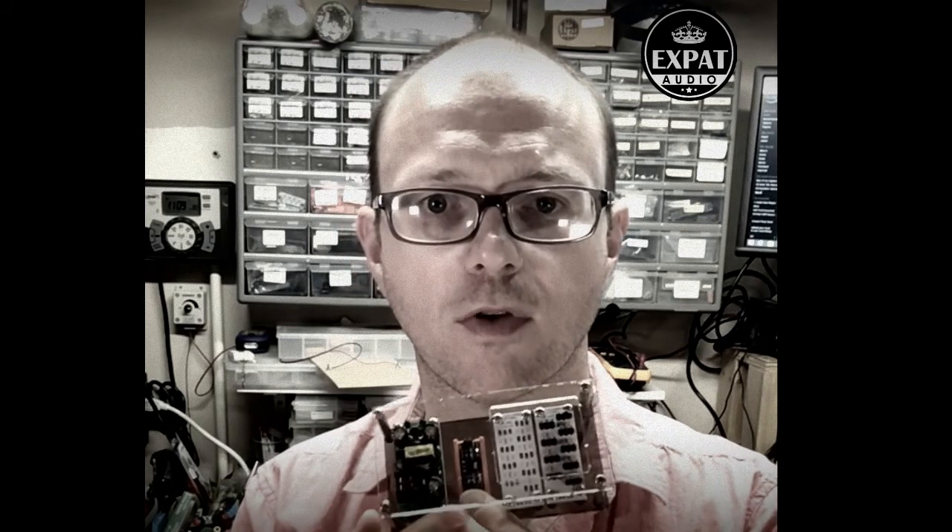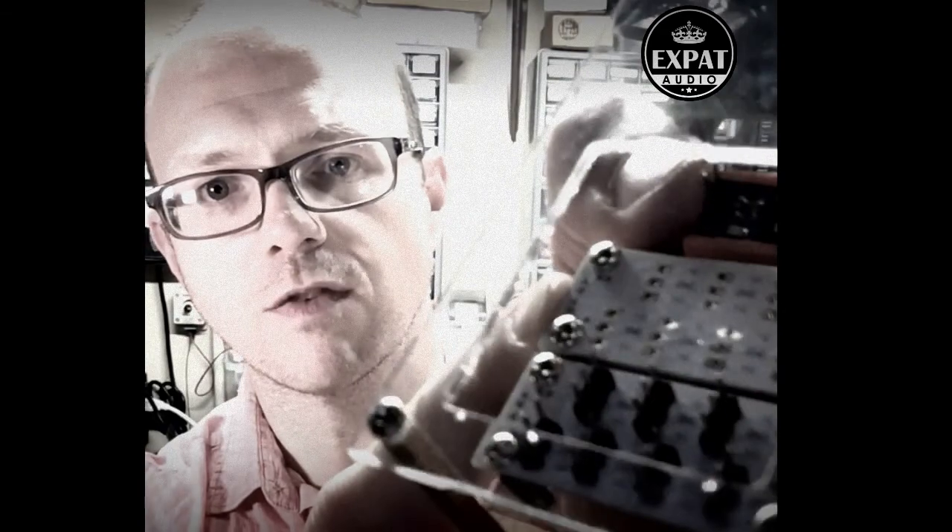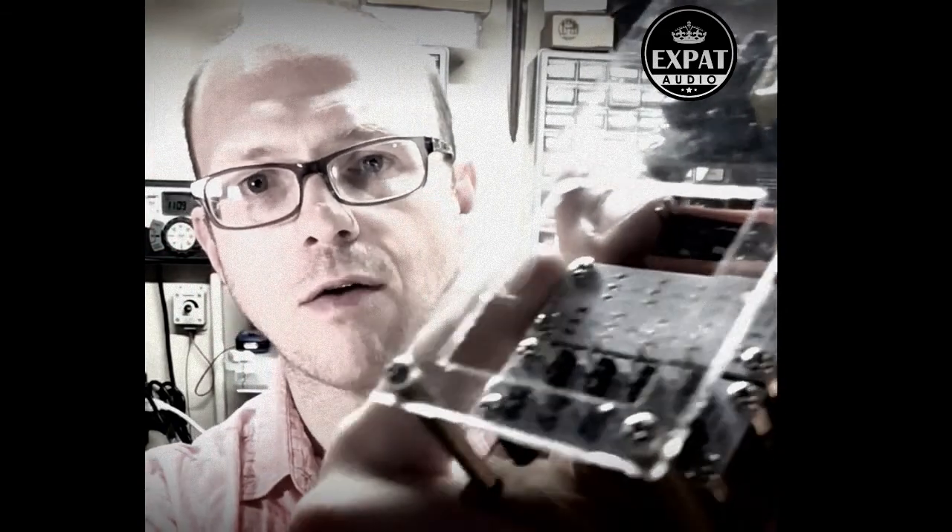There's a 3.3V regulator board here which will give you 3.3V for some logic stuff if you need it. And then we've actually got a bunch of these little distribution boards here you can see at the bottom. These are very simple bus boards that allow you to distribute ground and then two rails — they can be plus or minus 15V, or plus 5V and plus 3.3V. It just allows you to use simple jumper cables to distribute it around your system.